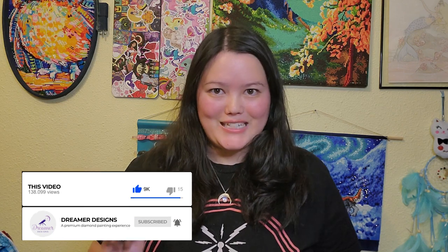So stick around to watch that, but before you do, please don't forget, if you have not yet, to hit that notification bell and subscribe to Dreamer Designs so you don't miss out on any new videos that we release. Alright, so let's begin!